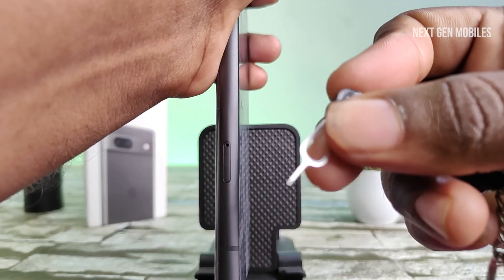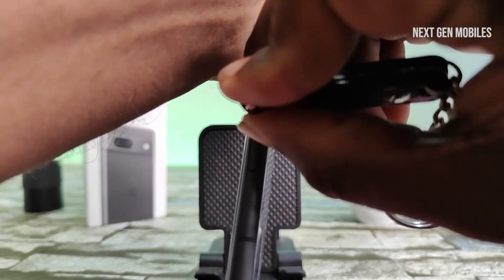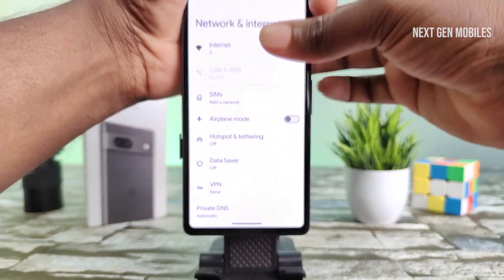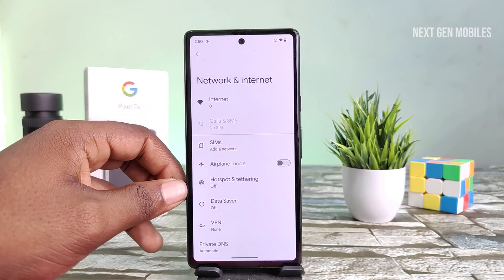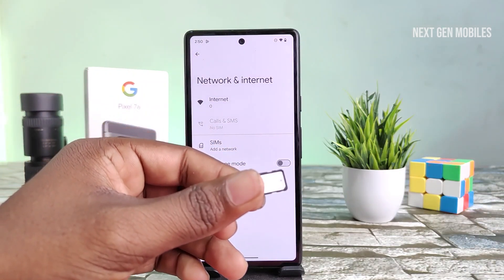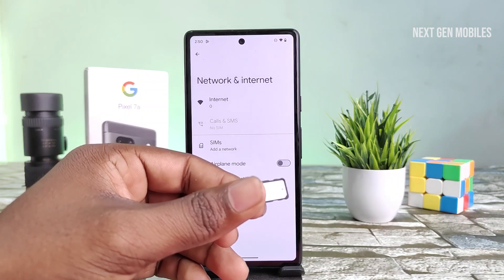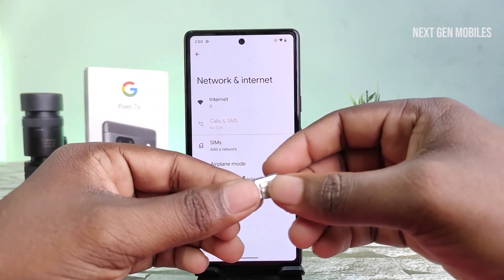Using the SIM ejector tool to open the tray. This phone supports 5G SIM, but does not support dual SIM — only insert one SIM card.